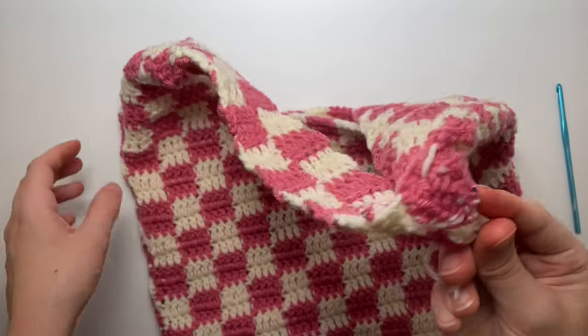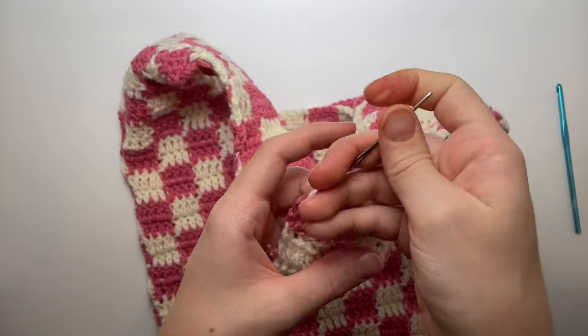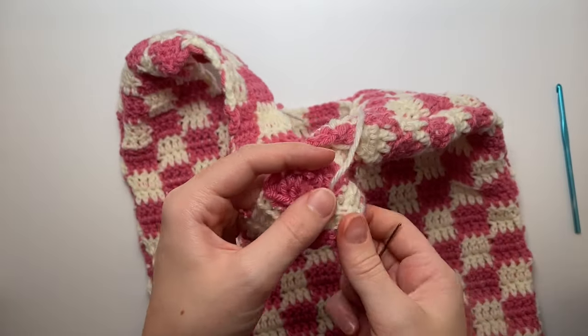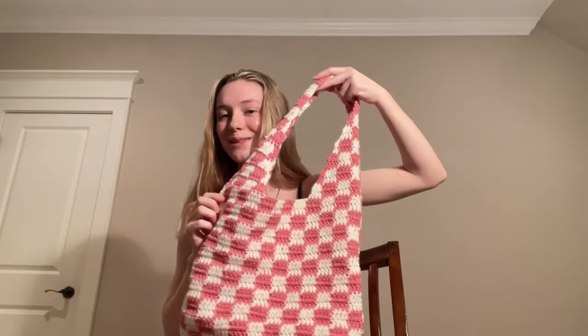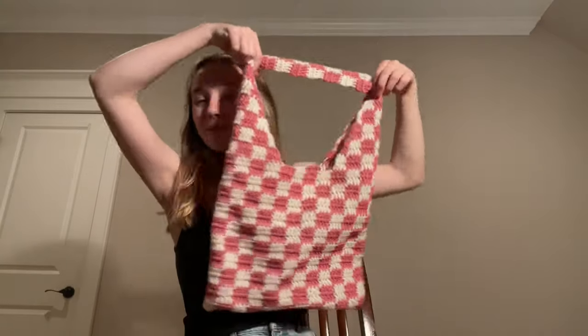And we're done! This is how the bag turned out and I am so happy with it. I really hope this video helped you make your own bag. If you enjoyed it and found it helpful, I'd appreciate a like, a comment, maybe even a subscription. If you have any questions, feel free to comment below and I'd be happy to help. Kudos to you for sticking around — it's a pretty long video!